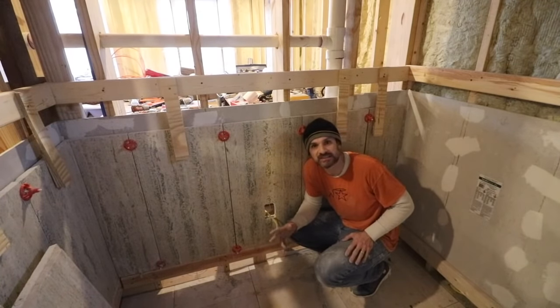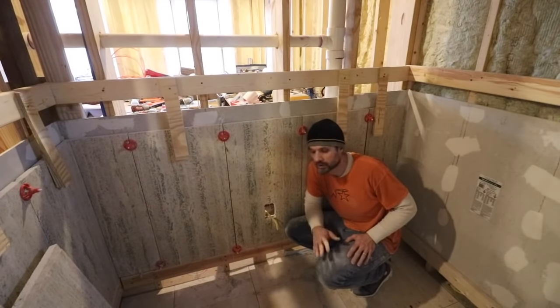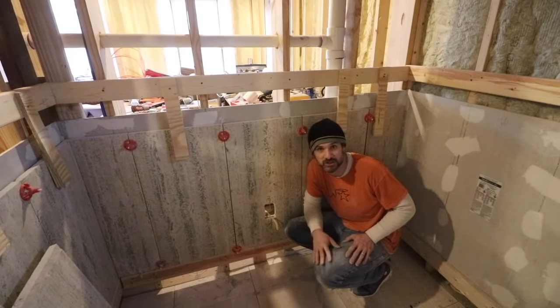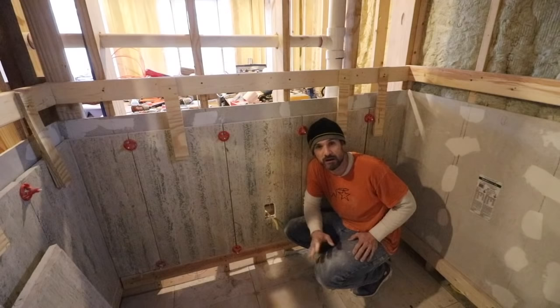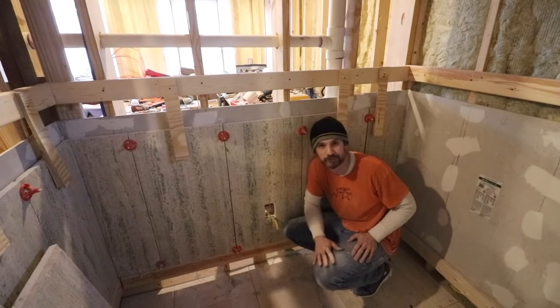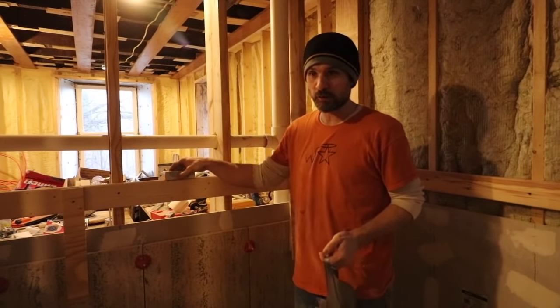I've got the hole all cut out and I do have my wire roughly run. But Sarah's getting a really bad migraine, so I'm going to end it for today. Just run home so I can help watch the kids — she usually has to go to sleep and take one of her migraine pills. So that's it for today, I'm going to get out of here.